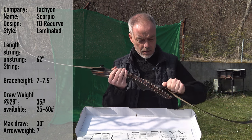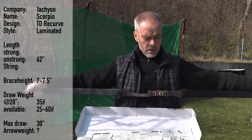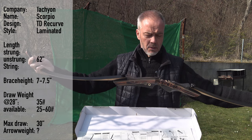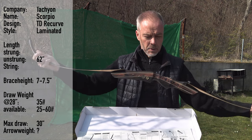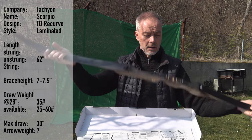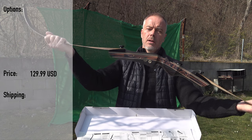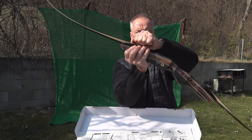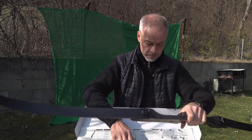Brace height 7 to 7.5 inches. This one is 35 pounds. You can have it from 25 to 60 pounds in 5-pound increments. Max draw of 30 inches. Minimum arrow weight is not mentioned, but with these bows you can probably go to 6, 7, 8 grain per pound or something like that. You can have it right or left hand. The full set is $129.99 plus shipping. For a starter, $130 for a bow like this is not too bad.